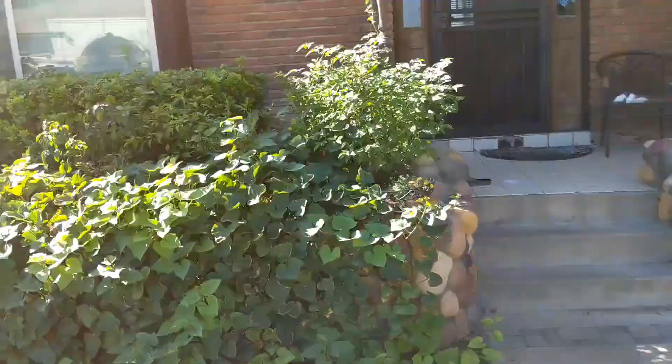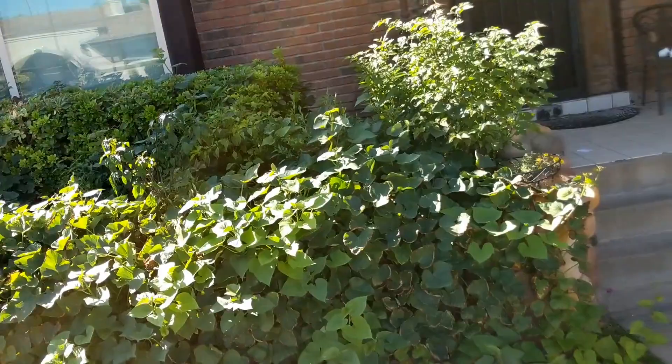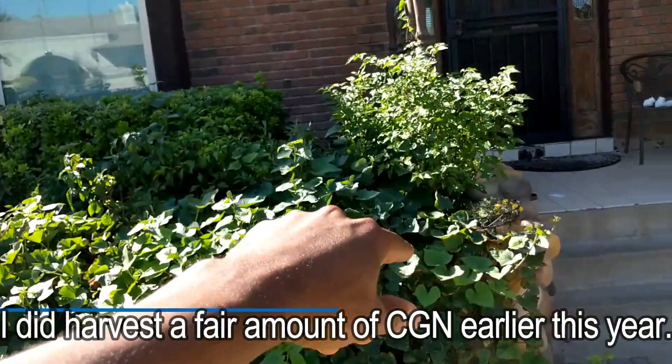None of this is really fruiting other than the Pasea Bacchio. If you guys live here in the Phoenix area, Pasea Bacchio chilis are tried and true for Arizona. CGN 215 too, but you've got to start them early. They're flowering heavily right now but just no fruit yet.